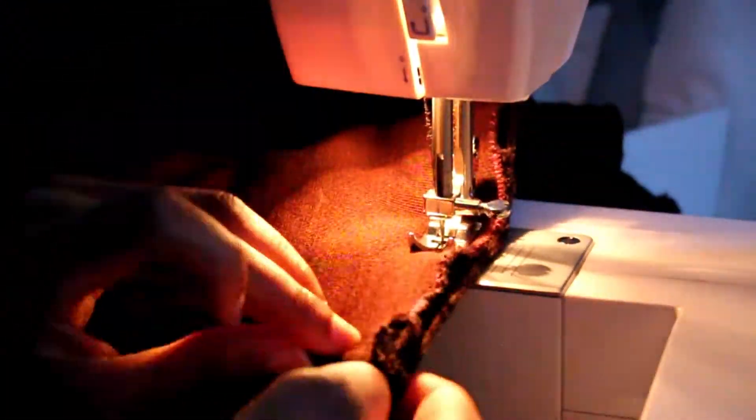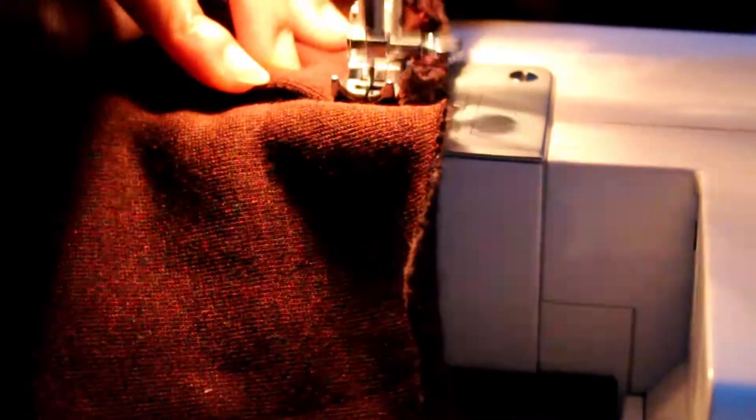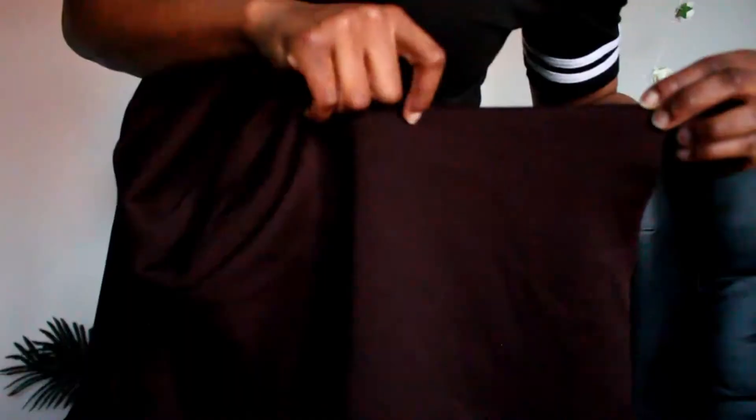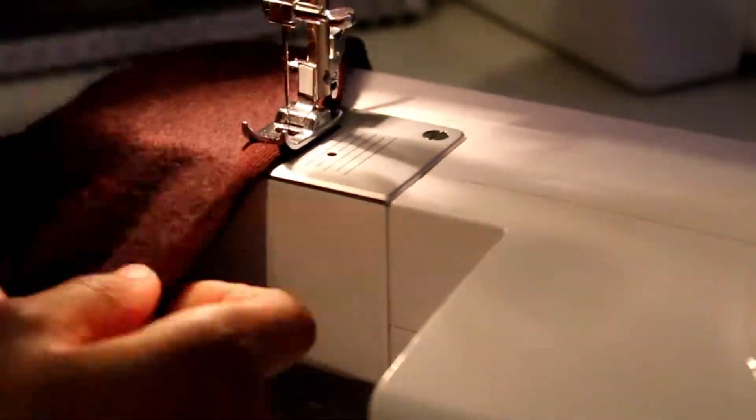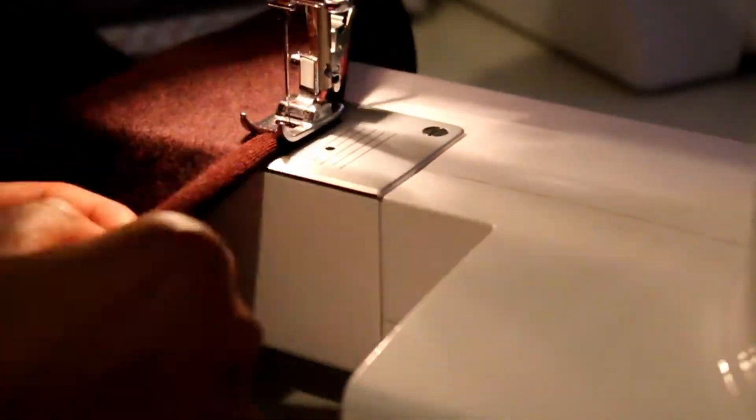To finish the seam you just created, you can bias tape it — I wish I had, I think bias tape would have looked really nice. Instead, what I did was fold down the spare part of the jacket and continue sewing along to keep down that flap. I also hemmed the bottom of the jacket.